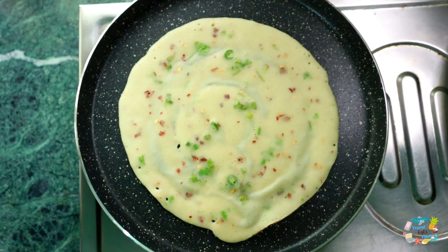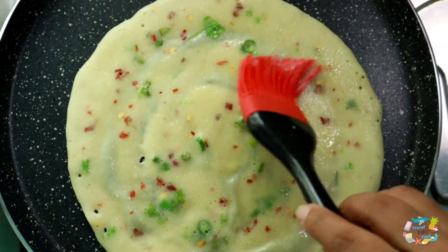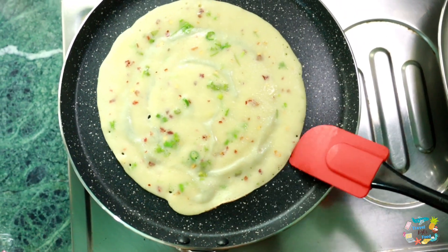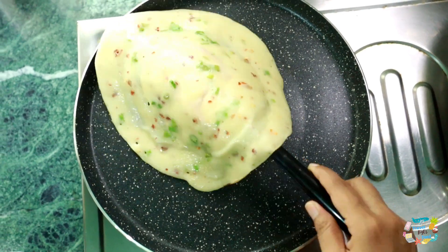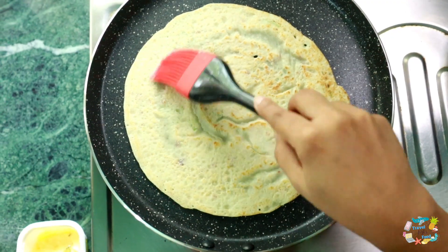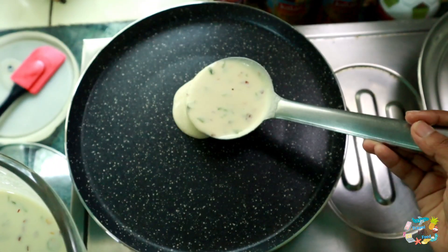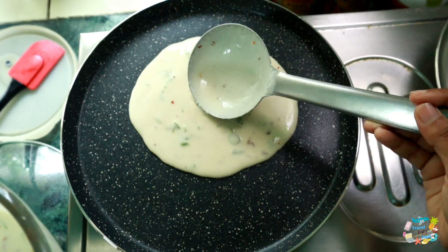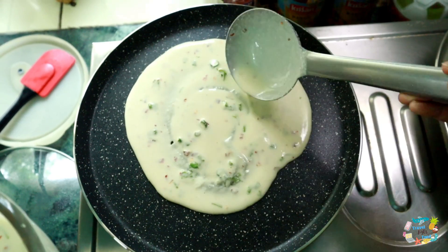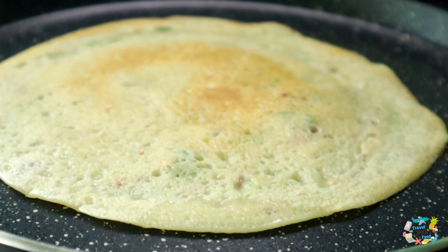We add some butter. I am going to add butter and cook for 10 minutes. The other dishes are also delicious. You can eat a little bit of an easy breakfast.